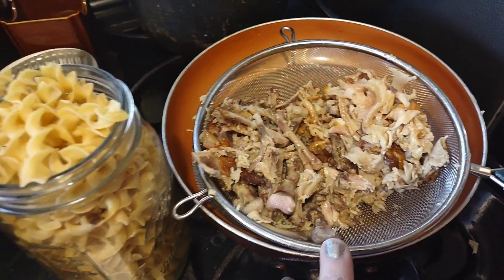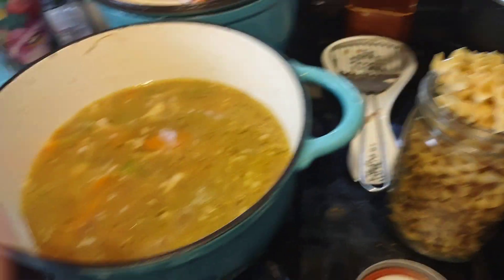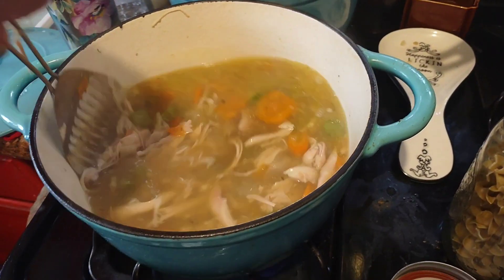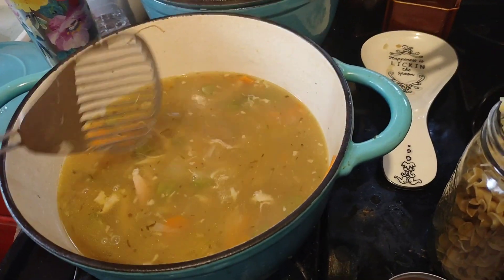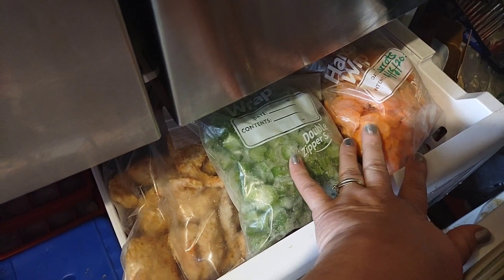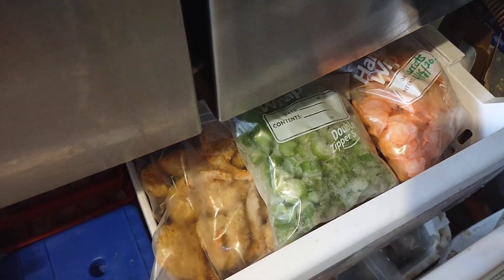I've got all the meat off the bones. This is just bones and fat — that goes to the cats. I've cooked my carrots, celery, and onions for about 20 minutes. That's all the chicken — that's a lot of chicken from the rotisserie chicken. I can make three meals quite easily; this meal would feed way more than two people. I got the carrots from the farmer's market, cut them up, and froze them so I can just grab some whenever I want soup.